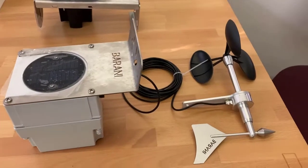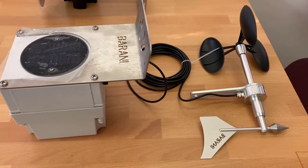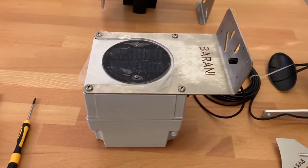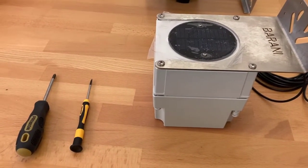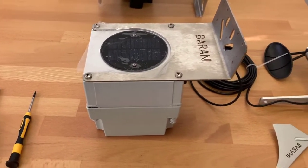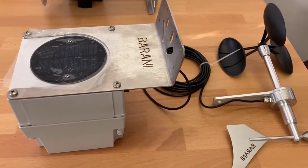When the METAWIND IoT Pro arrives, it will consist of the METAWIND compact anemometer and the METAWIND IoT transmitter box. You will require two screwdrivers — one Phillips head and a smaller flat head screwdriver — to assemble the product and put it into use.